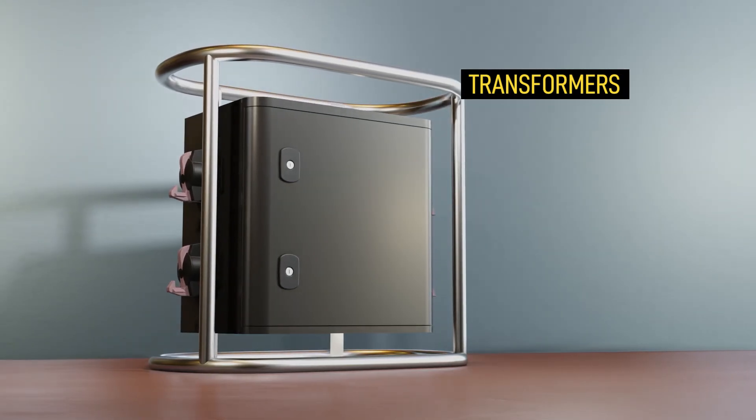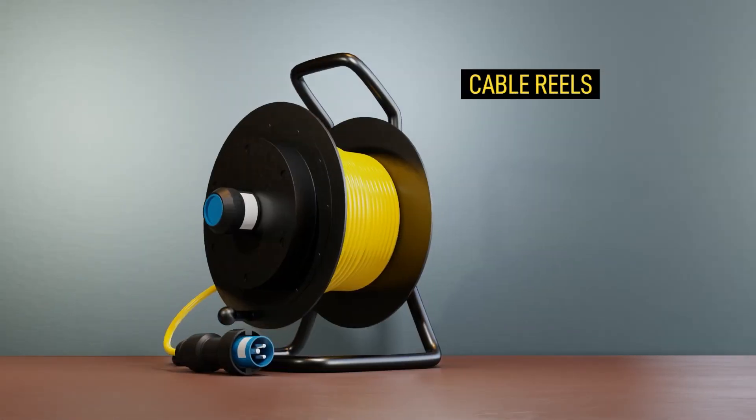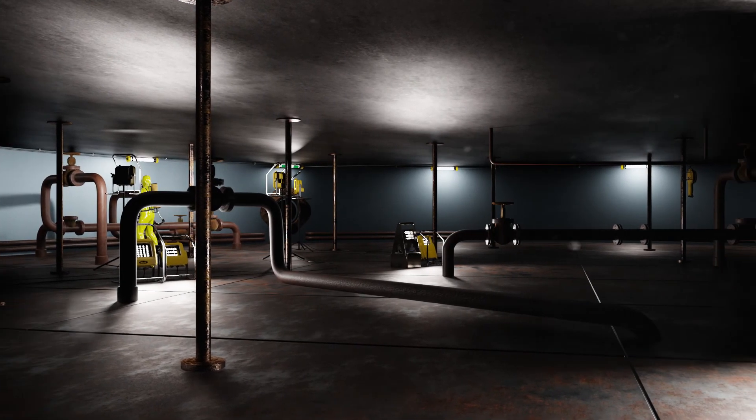With our range of hazardous area power distribution products, we can provide everything you need to safely illuminate any hazardous area. Whatever your need or industry, Wulff can provide a solution.